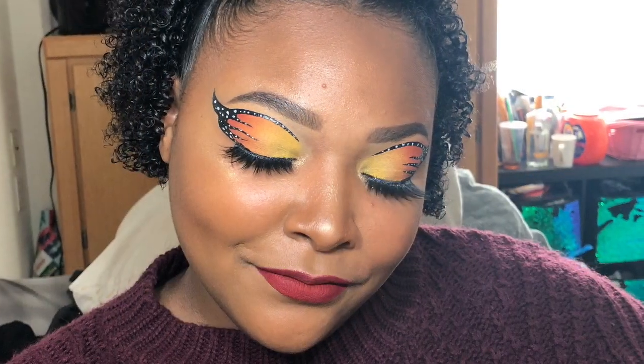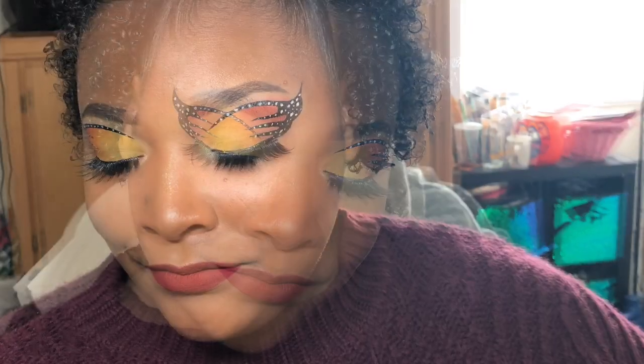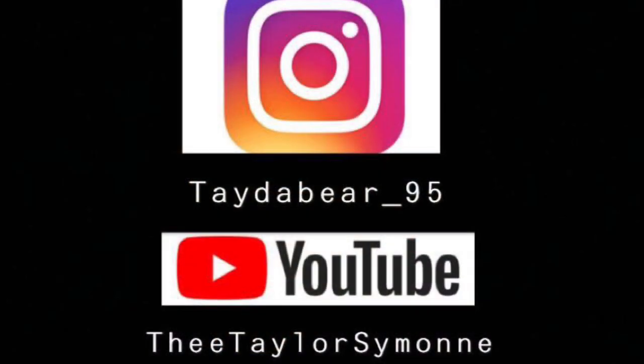Thank you guys for watching my video. This process took super long but it was so fun — I really enjoyed doing this look and I hope you guys enjoy it. I will be posting more creative content so keep an eye out on my page. Make sure you subscribe, like, and hopefully I'll see you again in my future videos. Thank you, bye!